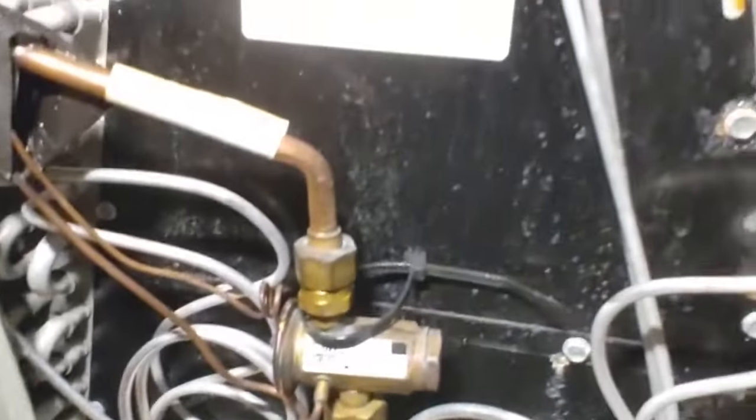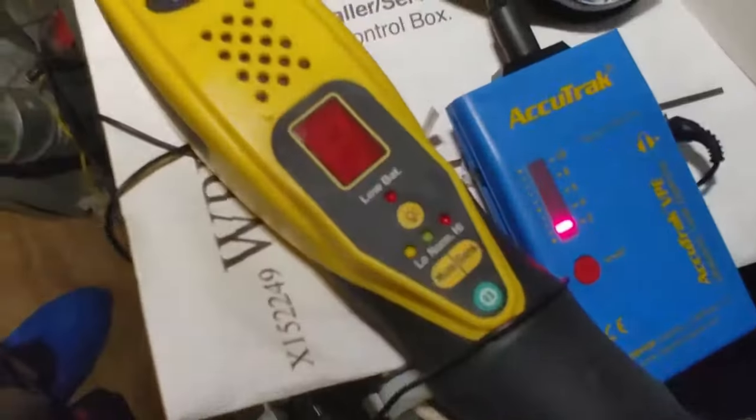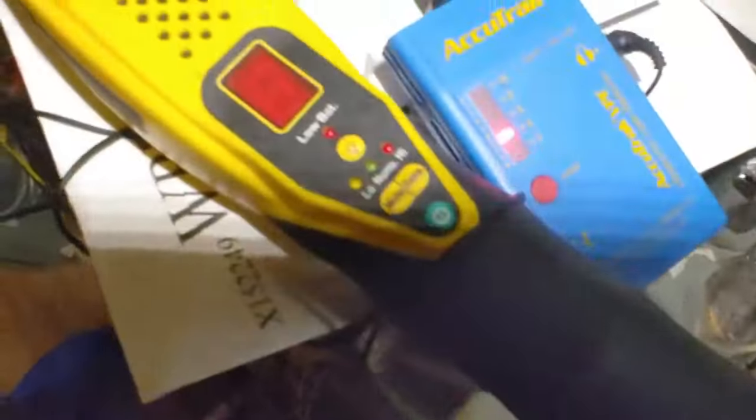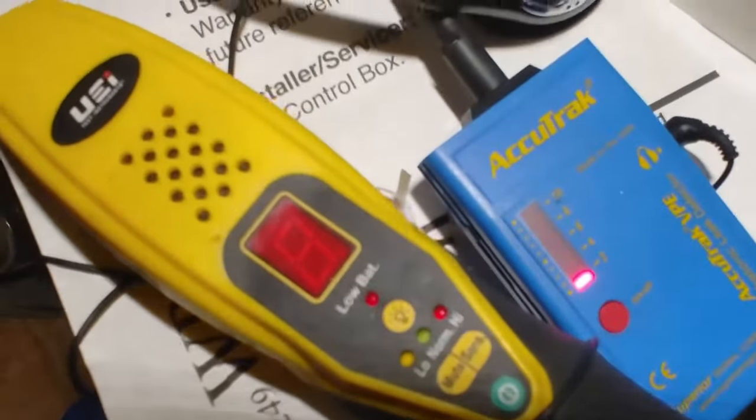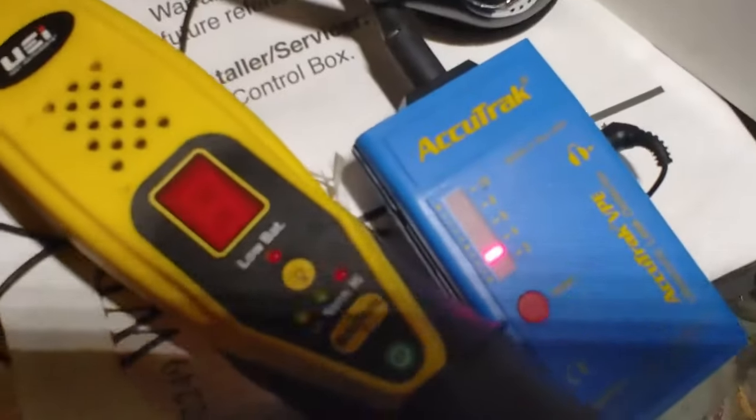So we're going to replace this coil. It's only 2017 — pretty young for a coil to be leaking. All right, that was just a short one for today. I just wanted to show you that real quick. Make sure you like and subscribe, and we'll catch you on the next one. Thanks.